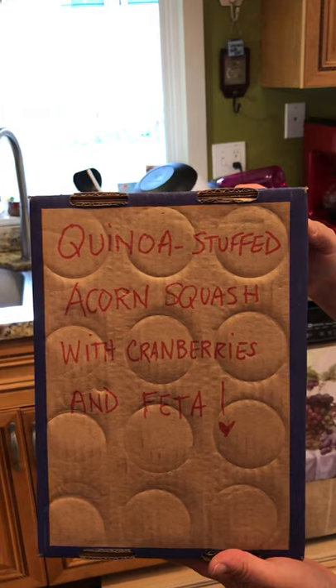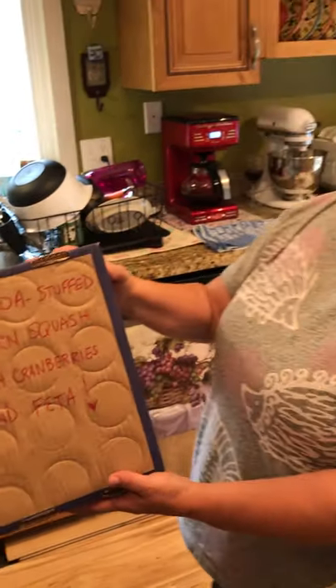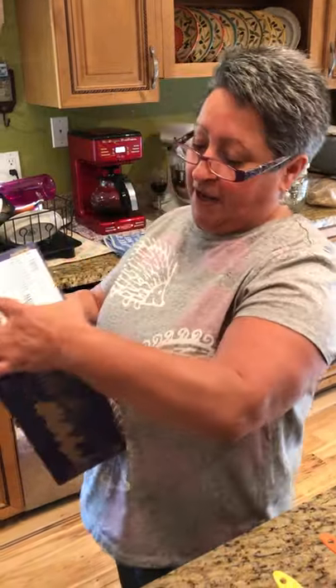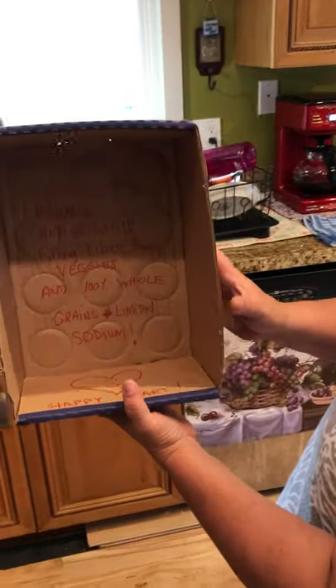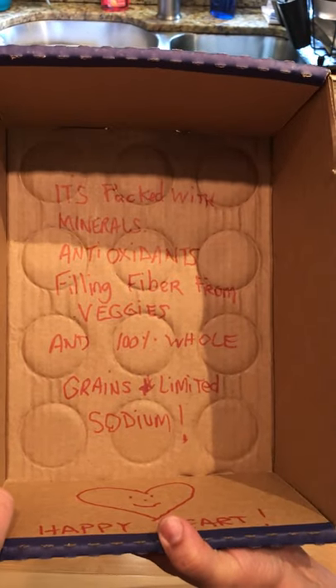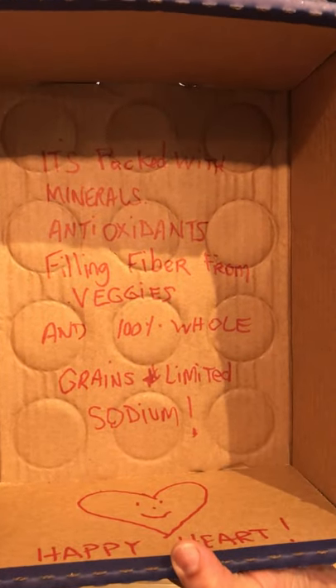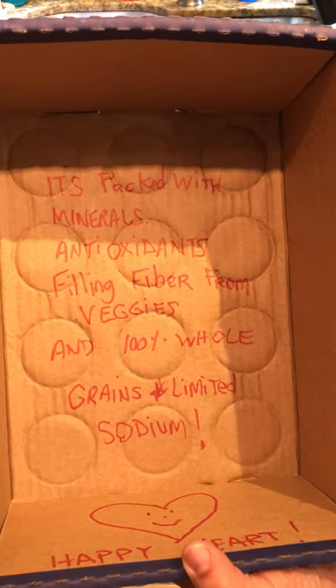I'm making quinoa stuffed acorn squash with cranberries and feta cheese. I went to the local farmers market down the street and got the fresh produce to make that. The reason I'm making this is because we're trying to be heart-healthy on recipes now. This dish is packed with minerals, antioxidants, filling fiber from the veggies, and 100% whole grains, with limited sodium — we're going to use kosher salt — so it makes for a happy heart.